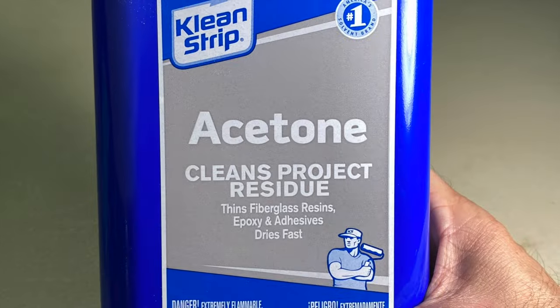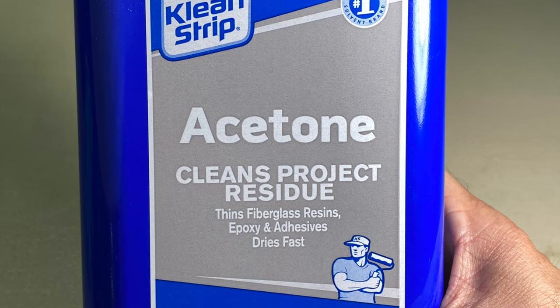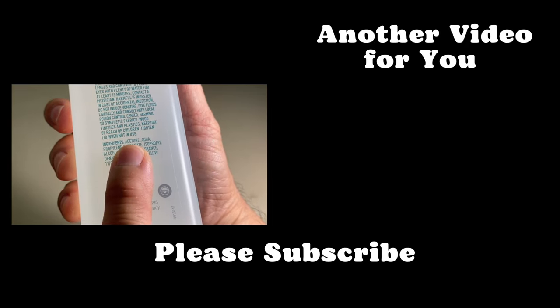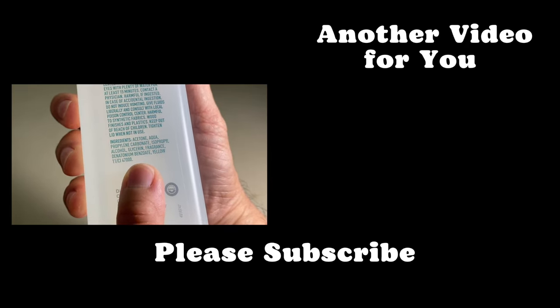And what is this mystery product? It's acetone. Acetone works great, but it's not a common household product. The nail polish remover is acetone based, but the additional ingredients dilute and weaken the acetone.